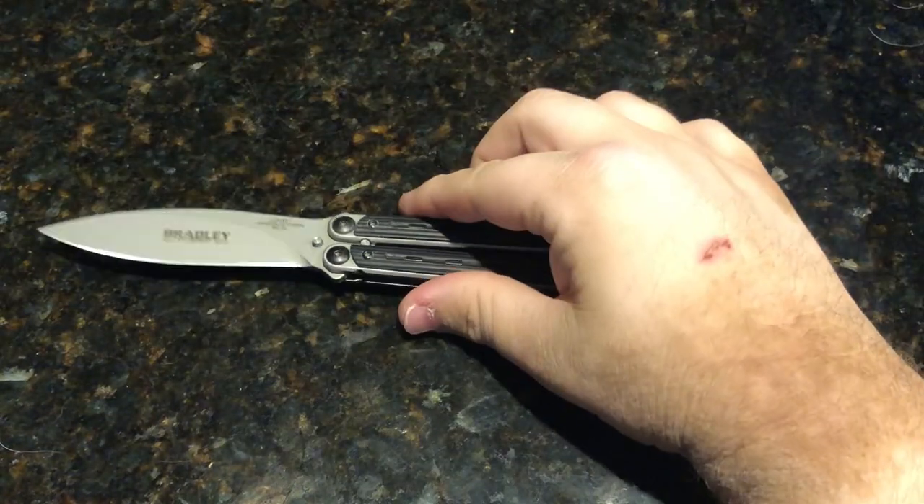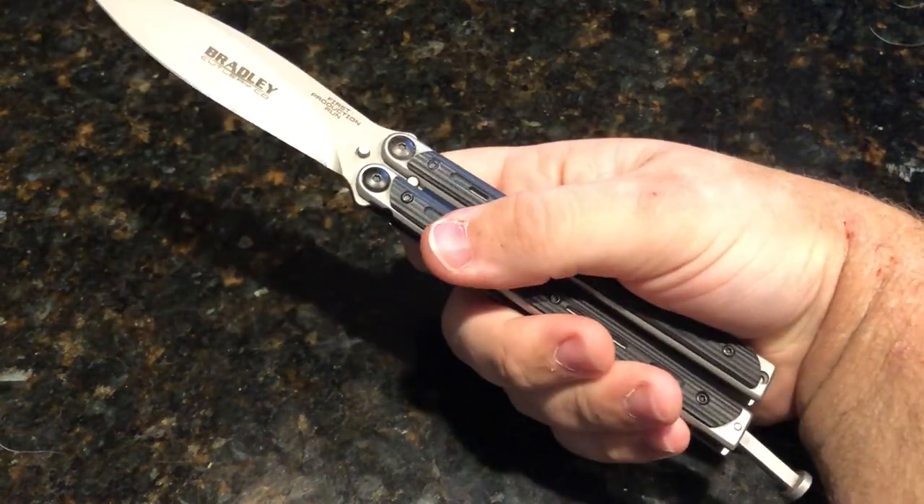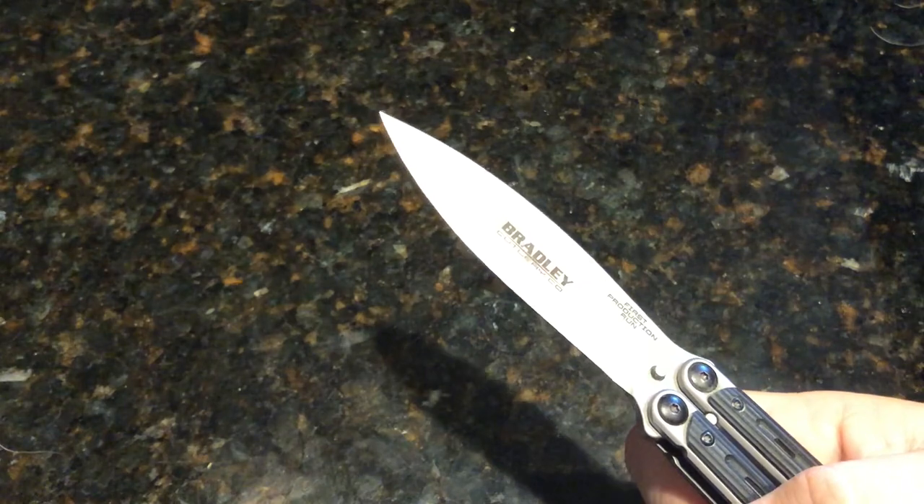Hey guys, welcome back to my channel. Today we're going to be looking at the Bradley Kimura production battle balisong. Stick with it.